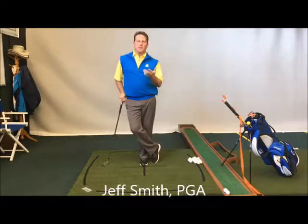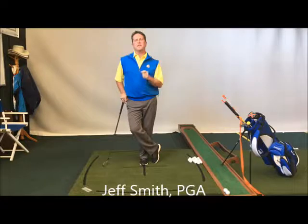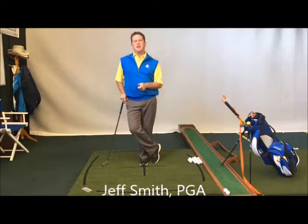Let's start from the top. Jeff Smith here, Otter Creek Golf Course, Columbus, Indiana — Plain and Simple Golf School for those weekend golf guys and the $5golfclub.com.